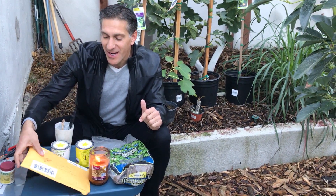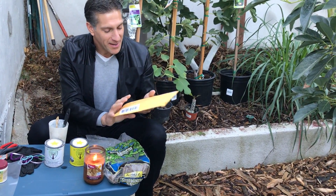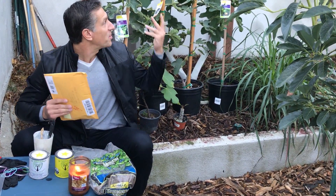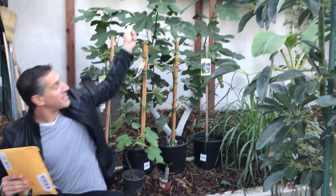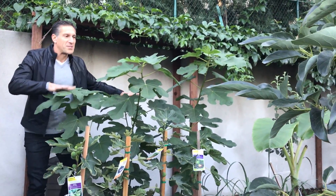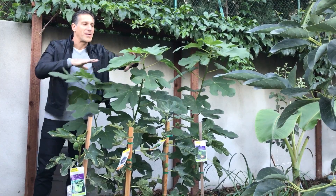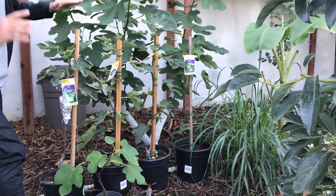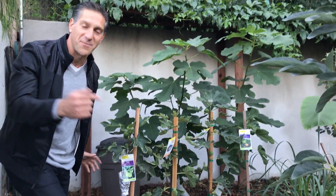Today we're doing part one of three regarding taking these fig tree cuttings that are in this package — I have not opened it yet. It was a gift from Richard Bertram, who saw one of our YouTube videos and knows how passionate I am about fruit trees. Behind me is a fig tree we featured in a video called 'OMG Why Cut the Giving Fig Tree.' It was once a 20-to-30-foot tall fig tree, and as you can see, it's come back quite a bit since we pruned it about four months ago. Now we've got four branches, and in front of it are all these other varieties of figs I'm going to use to ultimately graft onto it.